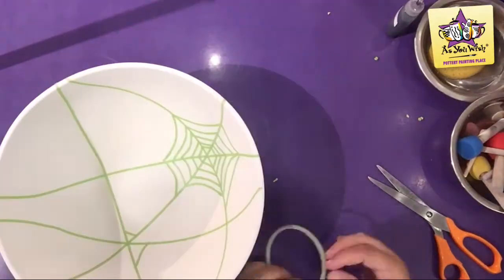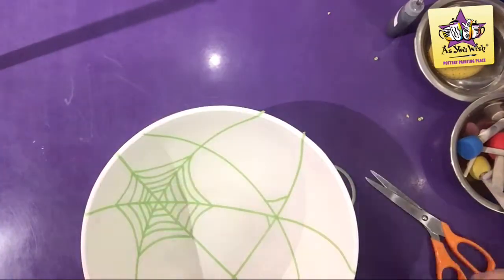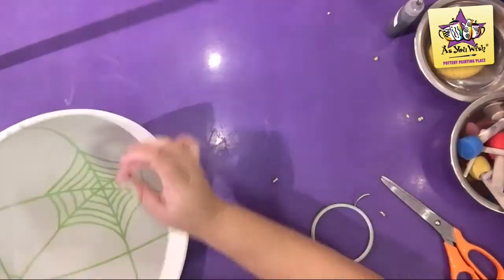When you reach halfway on the first spiderweb, begin cutting smaller pieces for the second spiderweb. Make sure to meet them halfway.